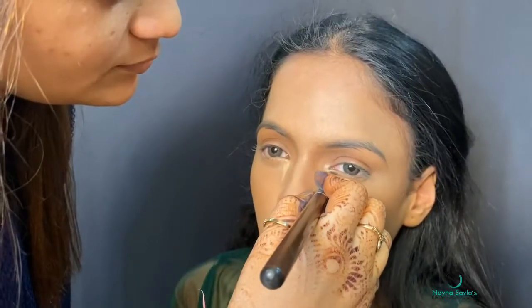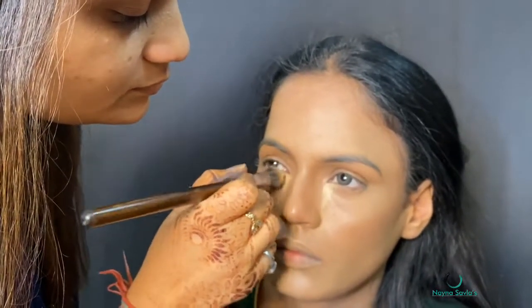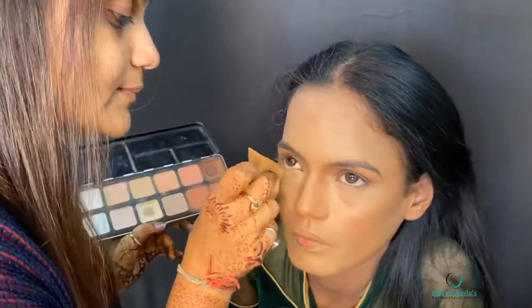Since the face is very flat, we will use a lighter shade under the eyes and do spot highlighting. We will blend it, then use a matte highlighter.